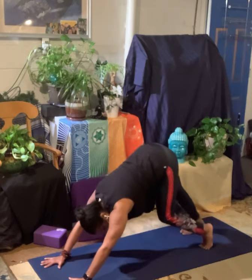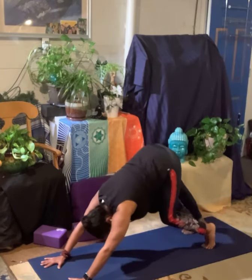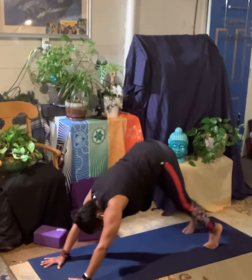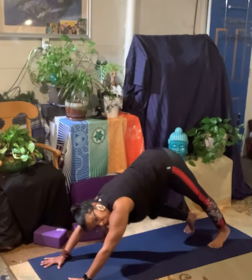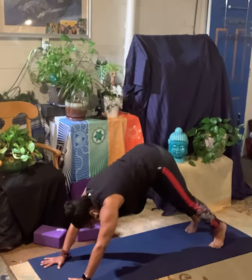We're going to alternate between bending our knees and lifting our heels here. If the back of your legs are really tight, you don't have to touch your heels down to the floor. In fact, everything that we do, your heels never have to come all the way down. You can keep them just a little bit above. Find where you're comfortable. And now breathe. Getting those legs nice and stretched out.